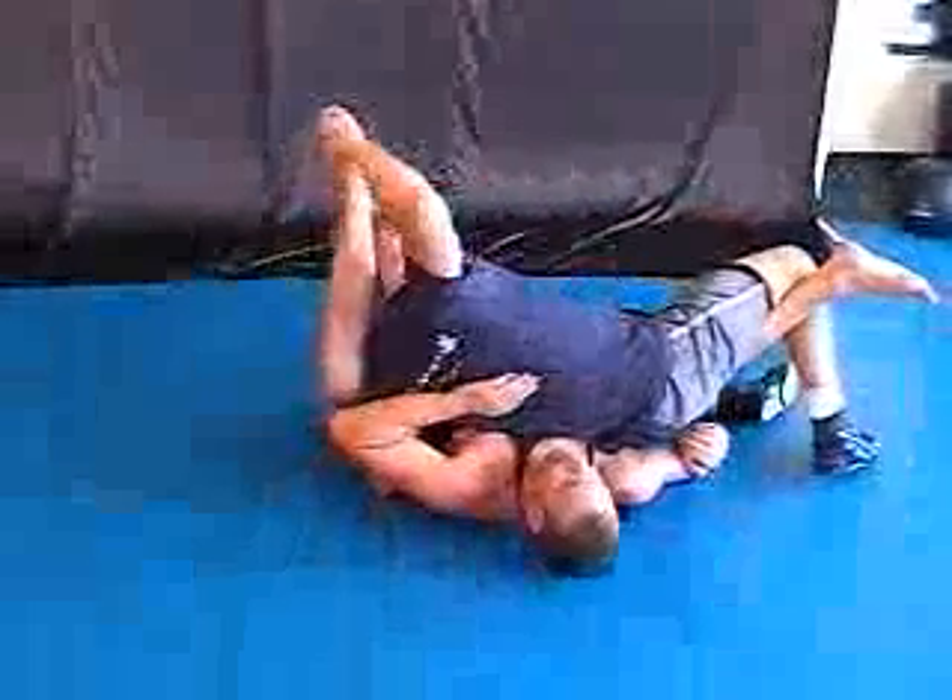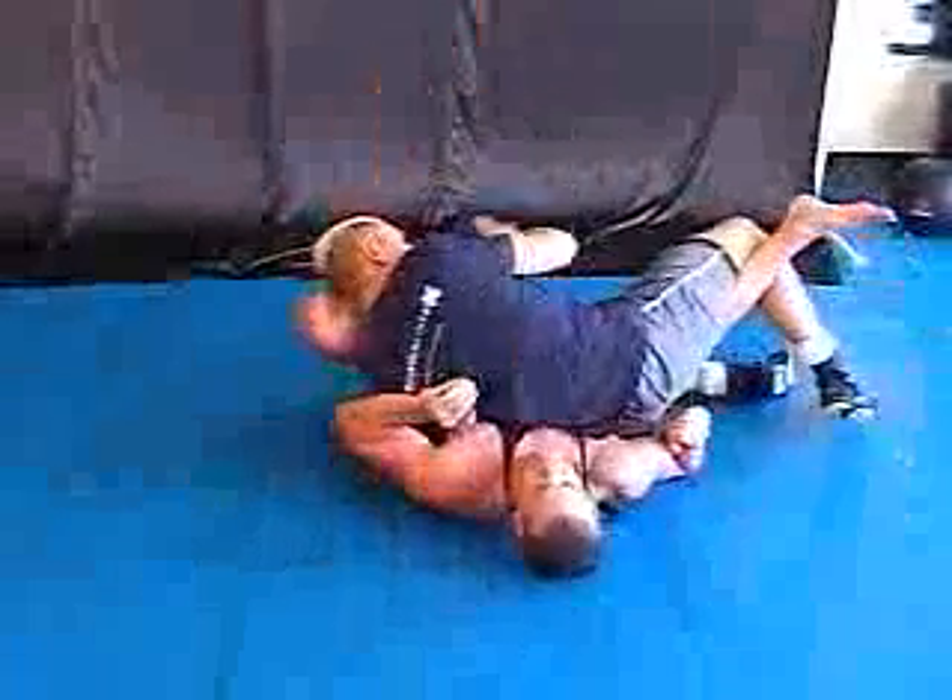Number two — right back. Spin. Hip. You can be here. Bring this down. Hook it.